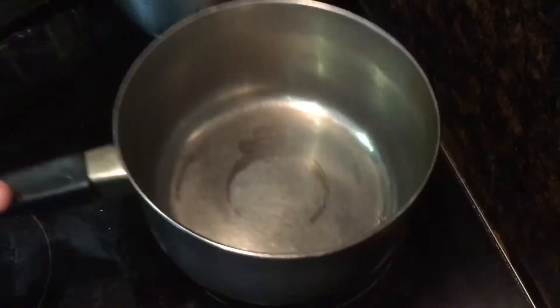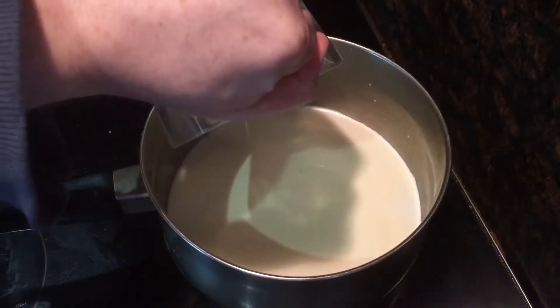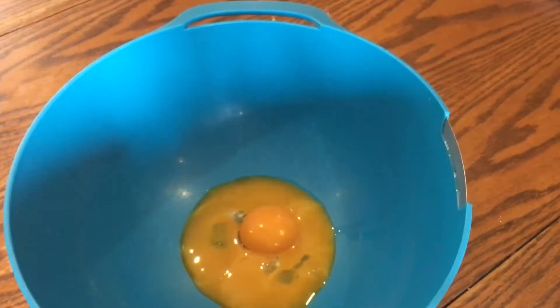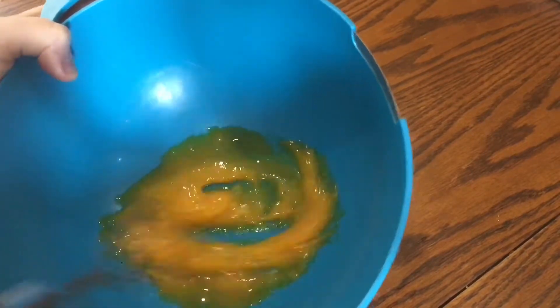Now take another saucepan and add 400 milliliters of milk and another 150 milliliters of double cream. Turn on the heat to medium so this will gently heat up — you don't want it to boil, you just want it to start to steam. Then add three egg yolks to a mixing bowl. That may not look like three but trust me it is, two of them just broke. Whisk it all up so that it's nice and light.